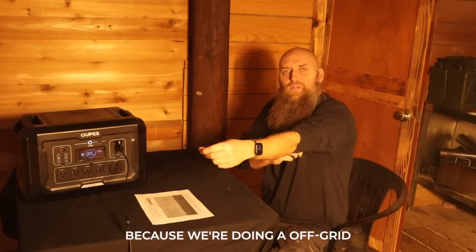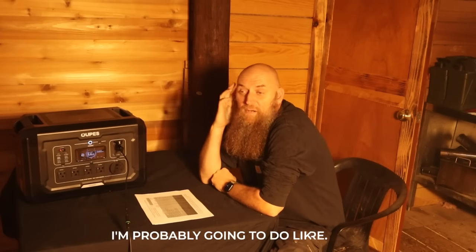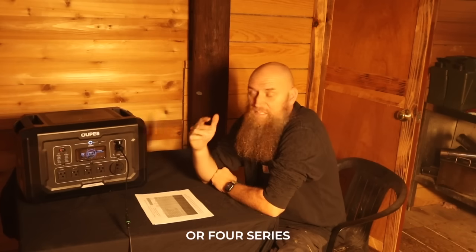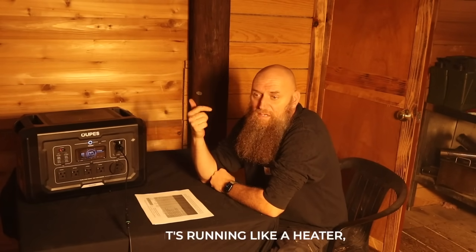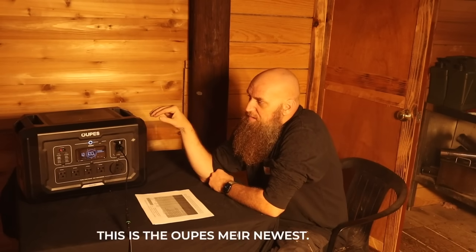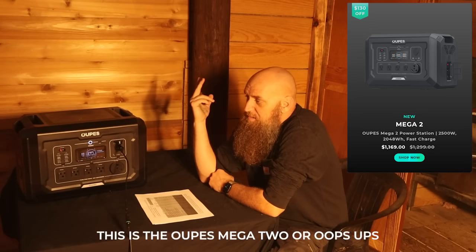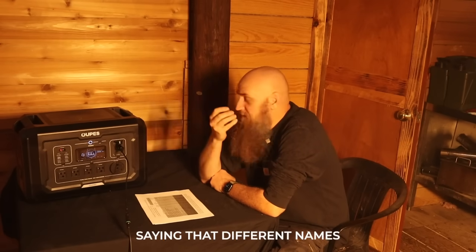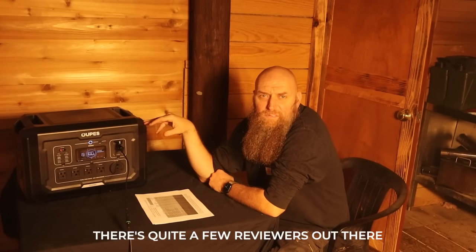We're doing an off-grid cabin video series — I'll post the links here — probably three or four episodes where this thing is running the cabin: a heater, a refrigerator, a couple of lights, and stuff like that. This is their newest model, the Opus Omega 2. There are quite a few reviewers out there doing reviews on this.